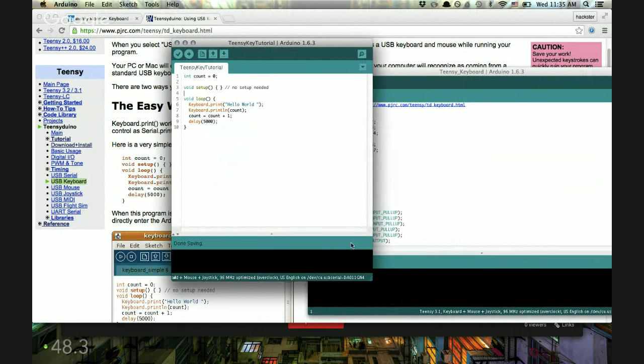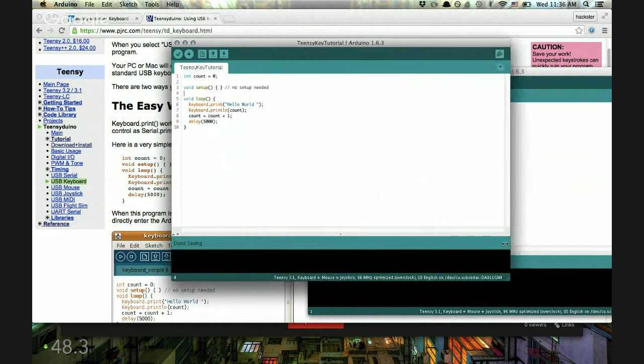As you can see, I've got way too many sketches going on. The way this works is it simply prints "hello world" to your computer as long as the Teensy is plugged in, then it increments a counter by one each time. So basically it'll print "hello world 0", "hello world 1", "hello world 2", "hello world 3", and so on.